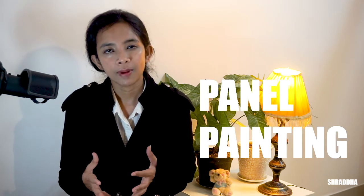In today's video, we are going to talk about the panels used by old masters and some of the panel making techniques. So let us get started. Watch this video till the end because I am going to show you some of the paintings done on the panels.